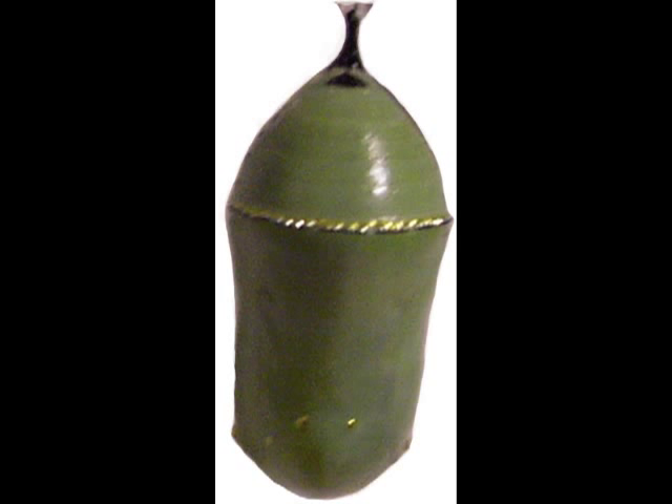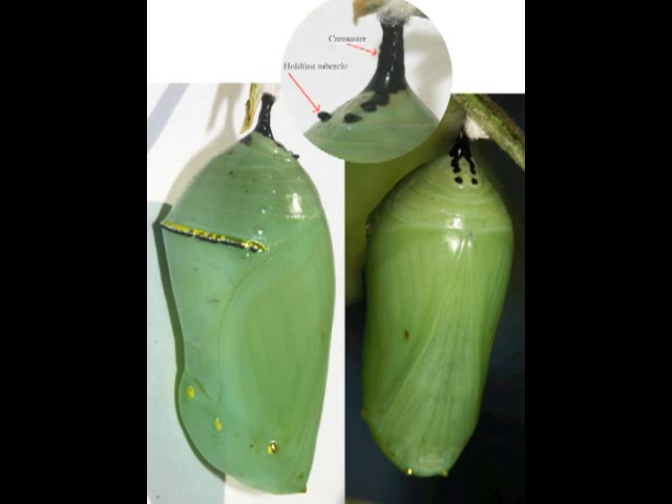Over several hours, the chrysalis will pull itself up tight and compact, and the new cuticle will harden. For eight to ten days, big changes will take place inside. Though many of the butterfly structures are already formed, they need time to be completed. Caterpillar muscles will be broken down and new butterfly muscles built. The leaf-processing caterpillar digestive system will be replaced with the nectar-processing digestive system.